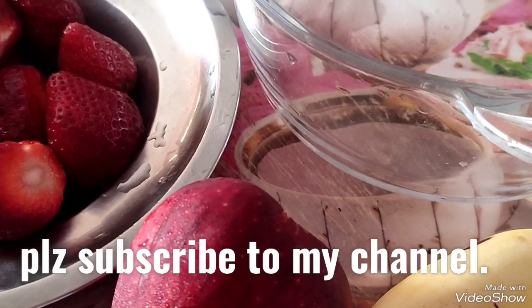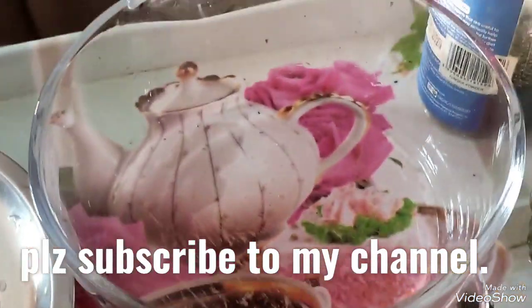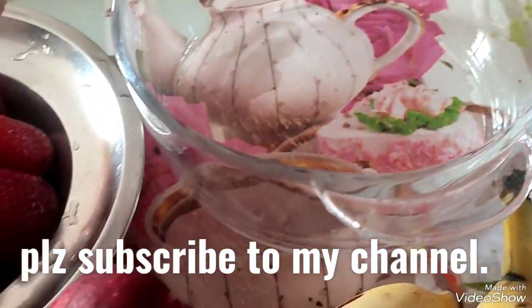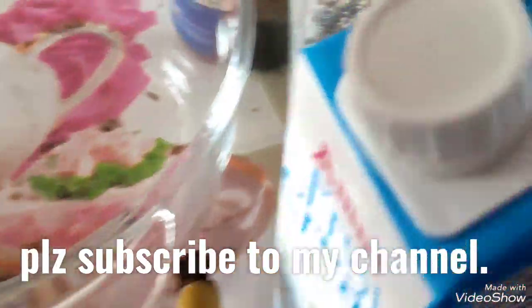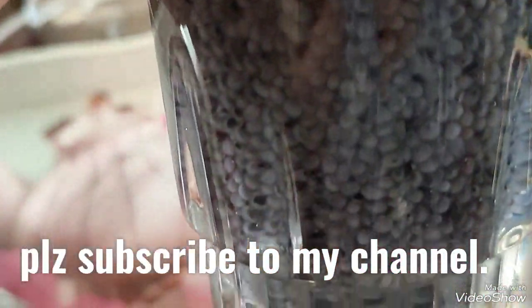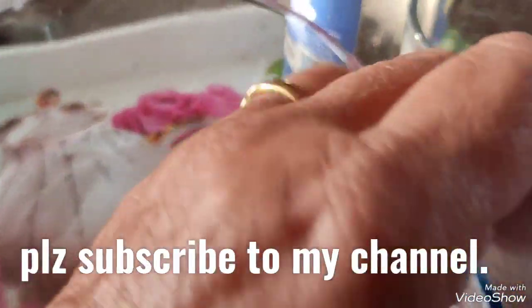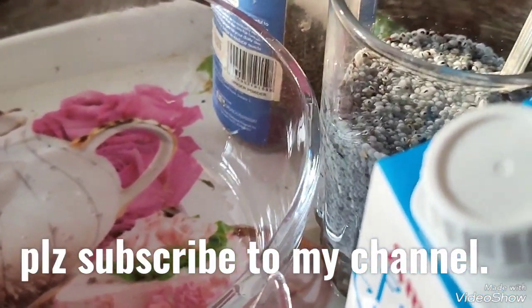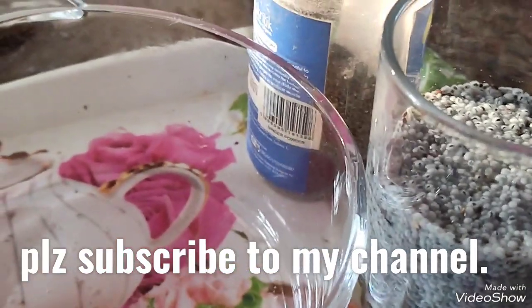Now let us begin. The first ingredient is chia seeds — these are organic chia seeds. I have soaked them in water. Take two tablespoons, add half a glass of water, and keep it aside for them to bloat like this.